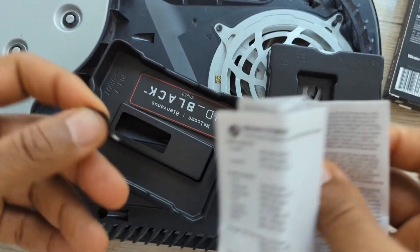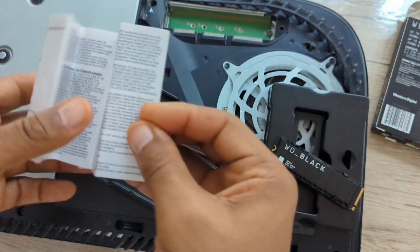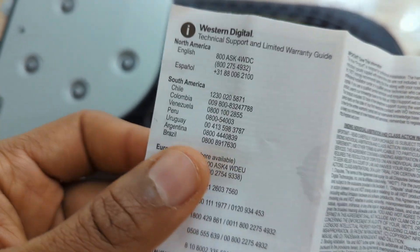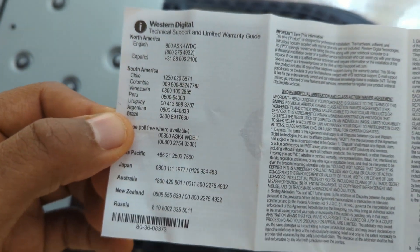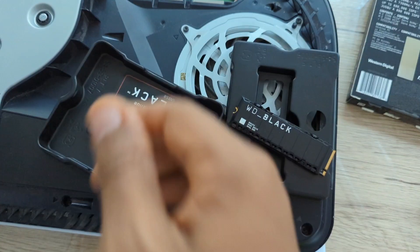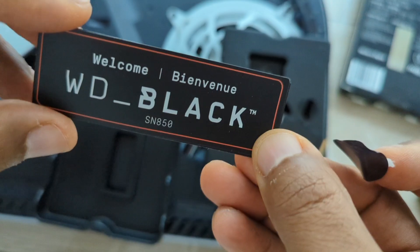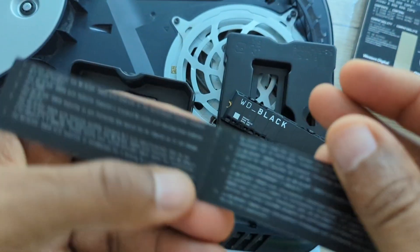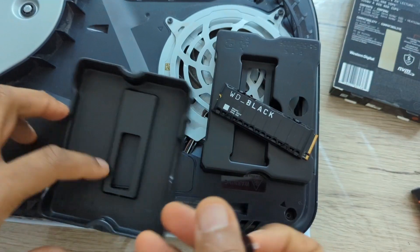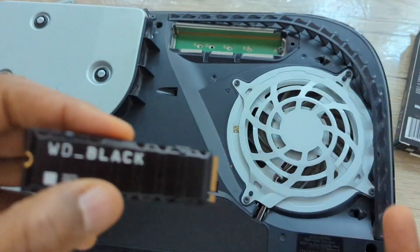There are some leftover instructions that we don't need. They open up to even more instructions — just get those out of the way. I think it's time to actually install the SSD now.